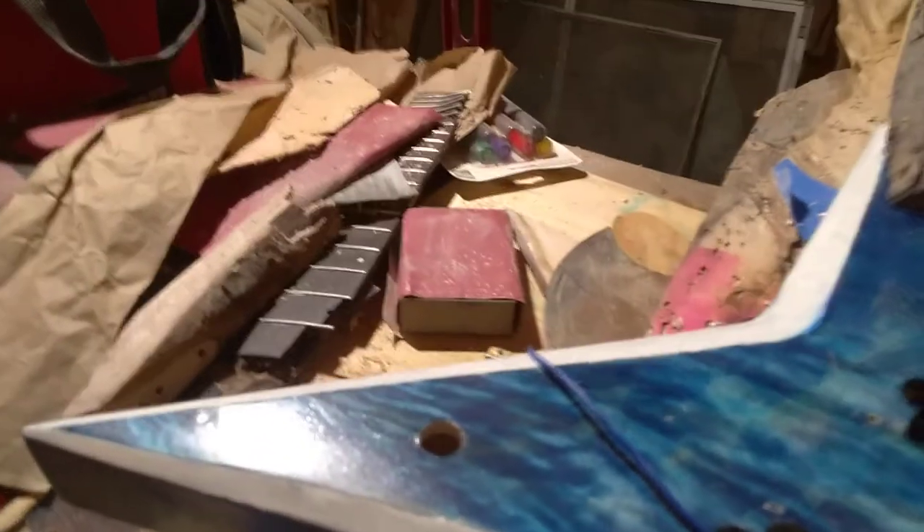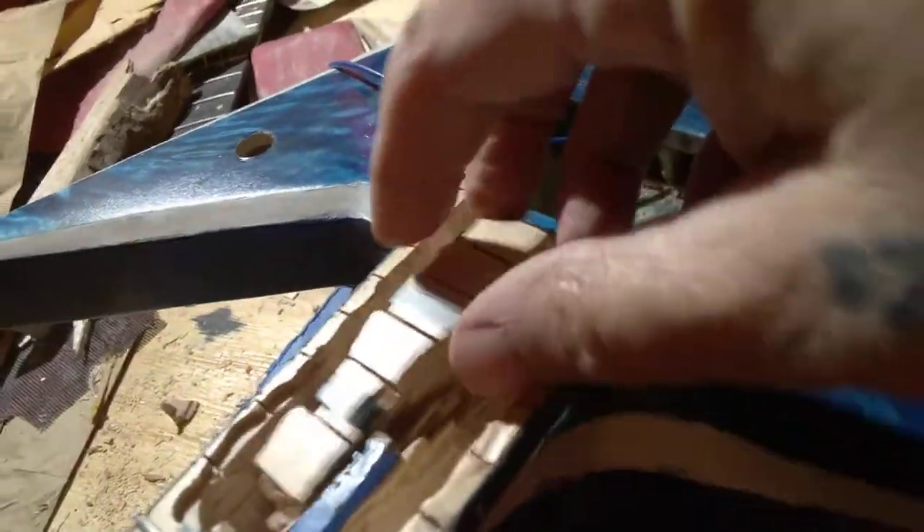Anyway, the neck was in there like so, and this was in here like this. The neck was in there and that was in there like that. I just kept on routing on both sides, both sides, both sides. And I didn't know where the truss rod was — I hit the truss rod once. You can see there's a little ding there.